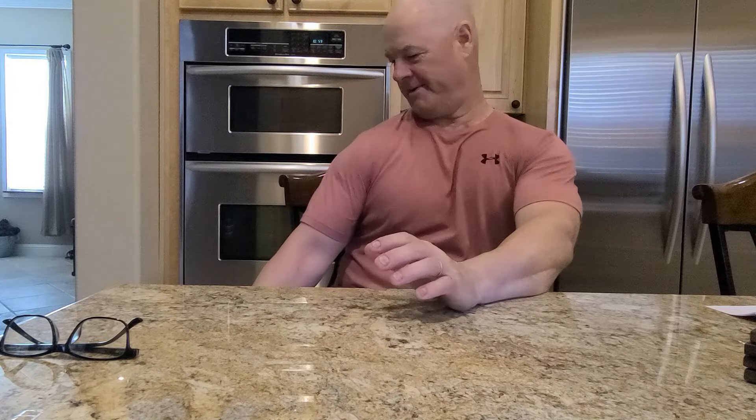Good morning YouTube. I just got done hitting at Alameda with the DeMarini Caligold, their new 2024 bat.